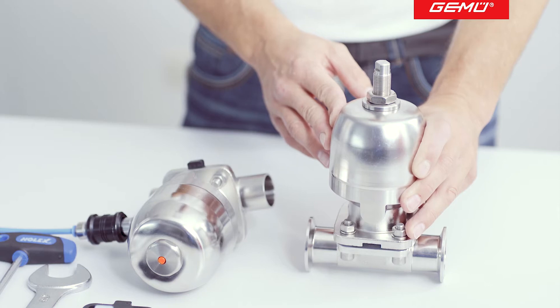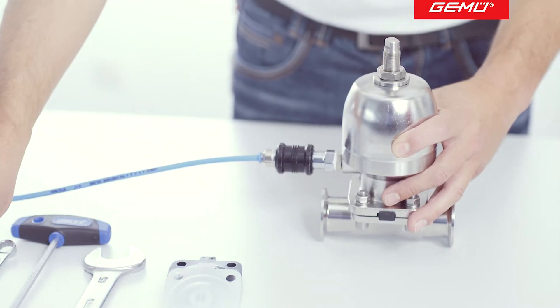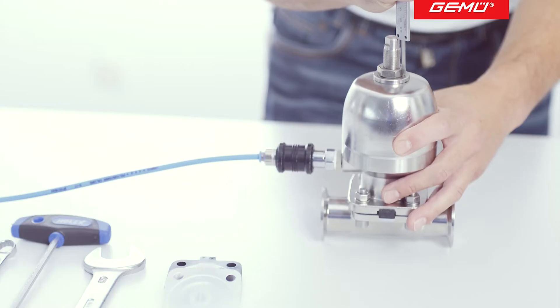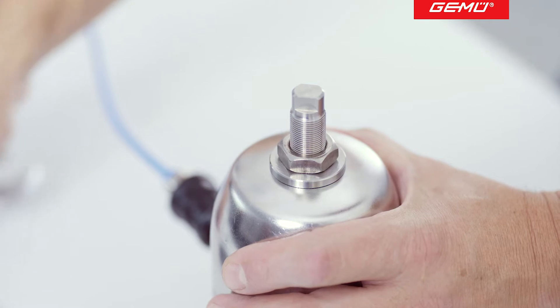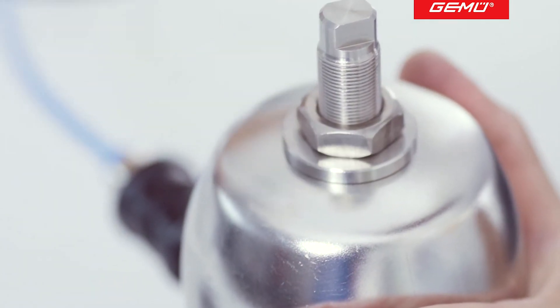The limiter must be removed before replacing a diaphragm. Before removal, we advise that you measure the installation length of the opening limit as a point of reference to facilitate subsequent refitting. Now loosen the lock nut using an appropriate tool and dismantle the opening limiter.